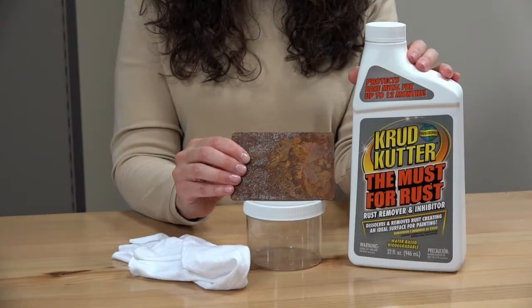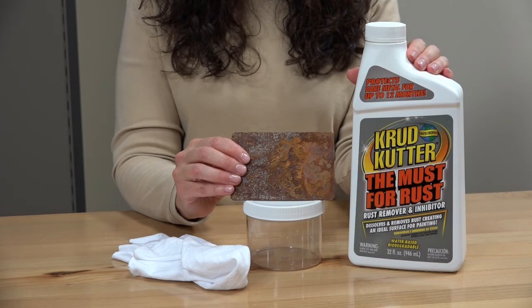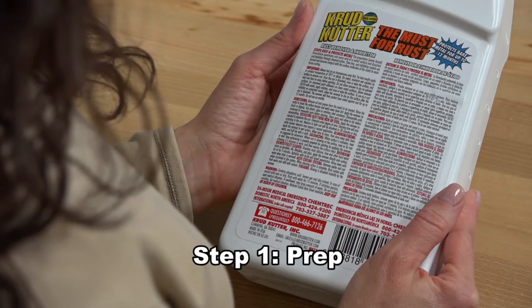In this video we'll show you how to use The Must for Rust to make a rusty metal panel look like new again. Before you begin, be sure to carefully review all directions on the label.